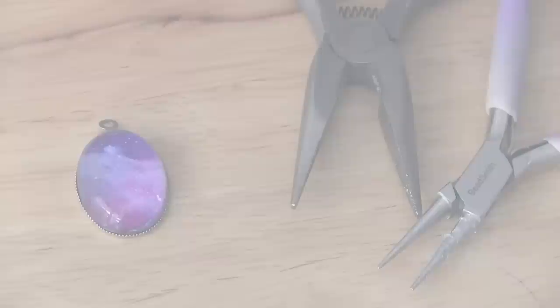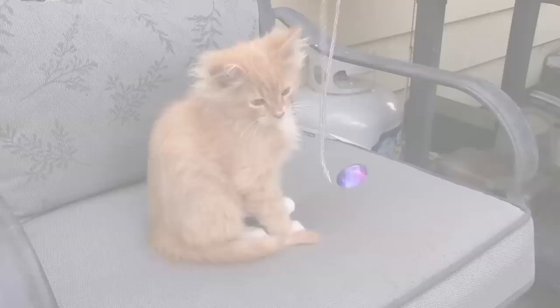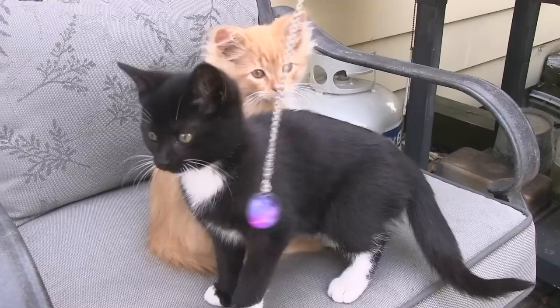You can turn any of these pendants into a necklace. All you have to do is get a necklace chain, then take a jump ring, open it up with some pliers, stick that through the chain and also stick the pendant on, and then close the jump ring back up — and bada bing bada boom it's a necklace. And when you're not wearing it you can have your kittens play with it. Just don't let them steal it because she tried to.